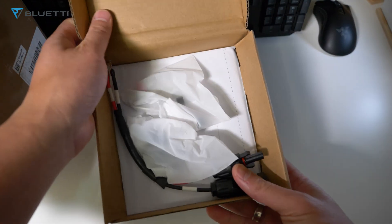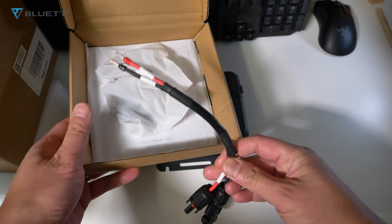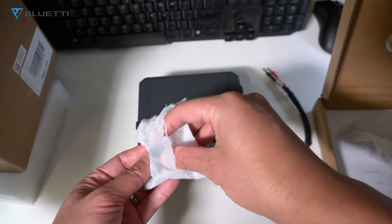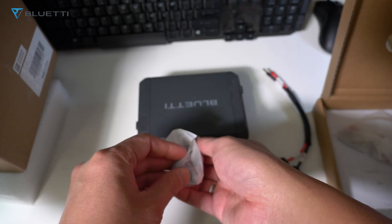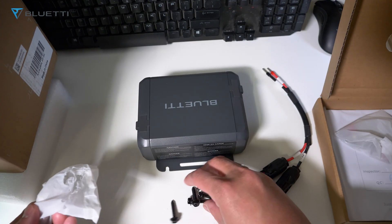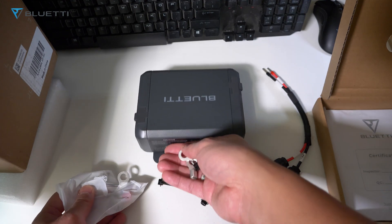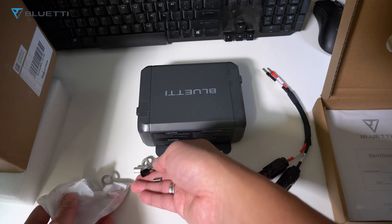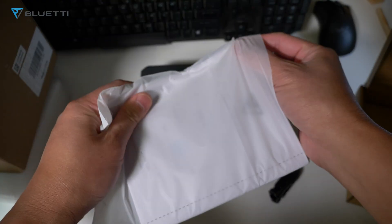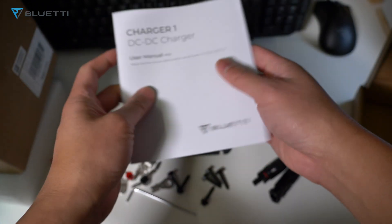You also get the MC4 output cable. The Bluetti Charger One has wide compatibility — it works with all Bluetti power stations and most brands on the market. It has minimal impact on fuel consumption as it uses excess power from your alternator to charge your power station. You also get the user manual and installation instructions.